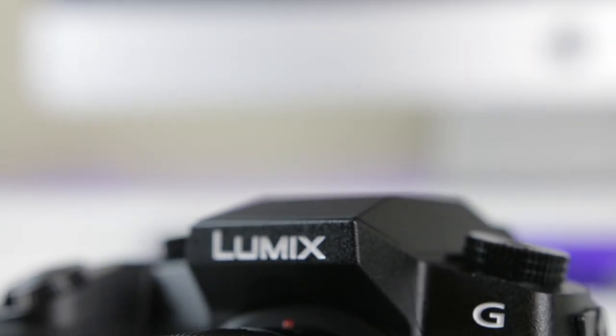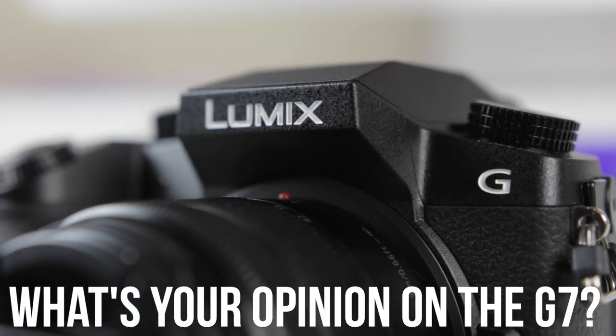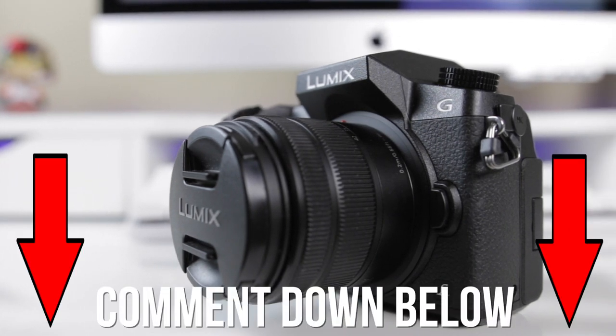But hey, this is JSL Review — it's not just a tech review, it's a platform for discussion. Let me know what you guys think in the comments down below. Do you guys think that the G7 is a true competitor with the GH4 and GH5 and the Sony a6300 and the a7R2? Or will it forever be the younger brother to these 4K leading cameras? Let me know what you guys think.